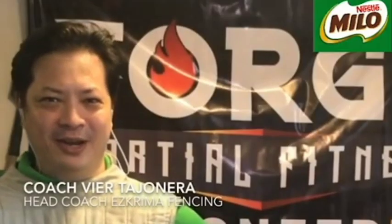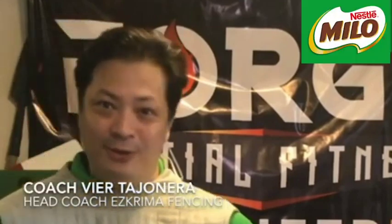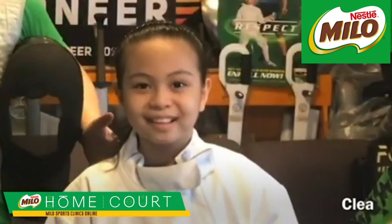Hi, I'm Coach Fierta Honera of Escrima Fencing and General Manager of Forge Martial Fitness Pioneer. With me here is Clea, who will be assisting me in today's episode of the Milo Sports Clinic Online for Fencing.